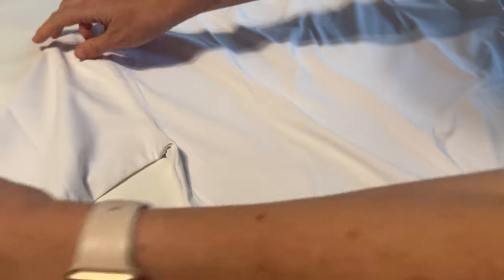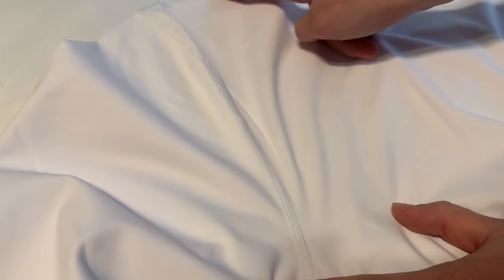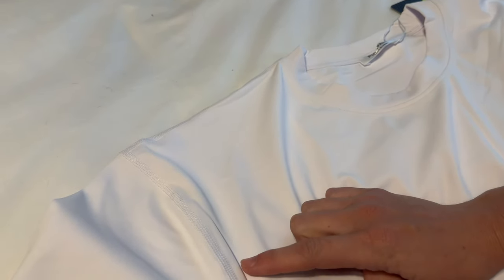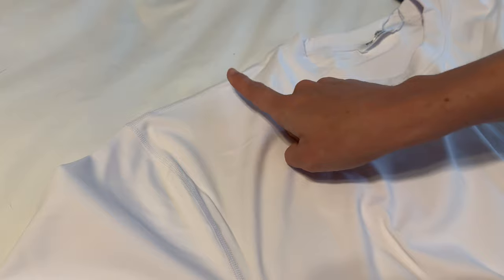You can see the stitching here on this part and across the shoulders — it almost looks inside out, which is very typical for an athletic shirt, but it's only in these two pieces, attaching the arms and across the shoulders. The collar doesn't have it.